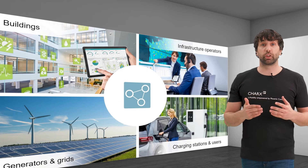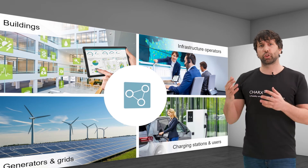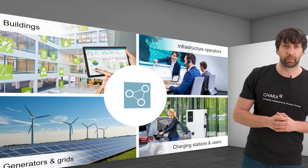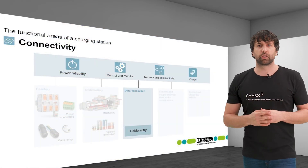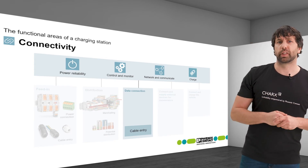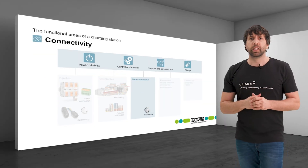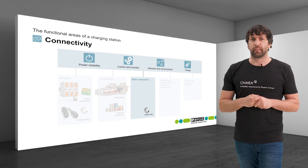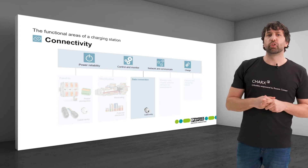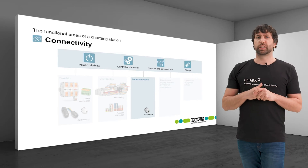Communication between charging stations, users, operators, and other actors is partly wired and partly wireless, each with their own advantages and disadvantages. With a wired connection, the data cable – usually Ethernet – must be routed into the charging station in a dry way. The same cable glands used for power feed-in can be used here. Depending on whether the cable is pre-assembled or cut to length and assembled on site, an appropriate feed-through must be provided.